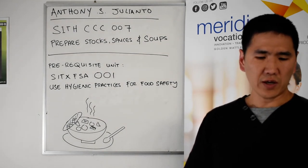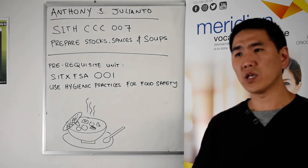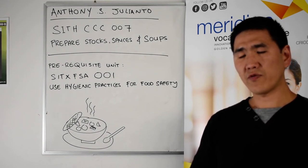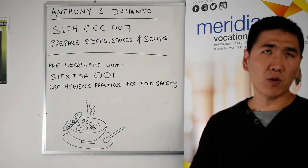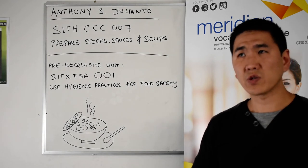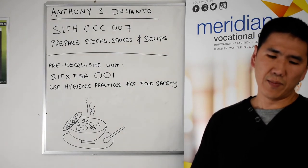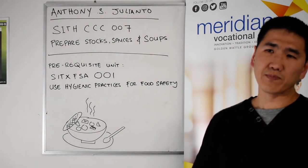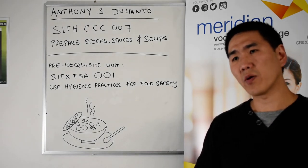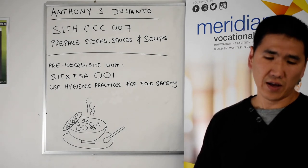This unit will also talk about how we prepare ingredients — how we measure and calculate quantities. How do we accommodate for a function of 50, a table of 10, or a wedding for 500 to 1000 people? How do we scale these recipes from a standard recipe of 10 portions? What is a good way to measure liquid, and how do we measure things like butter, flour, or tablespoons — is it by pinch or by tablespoon?